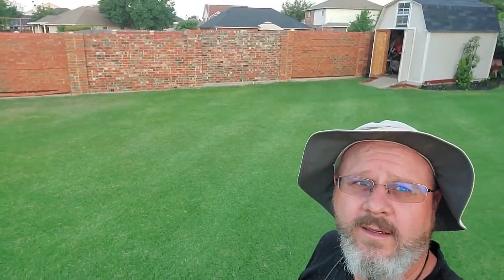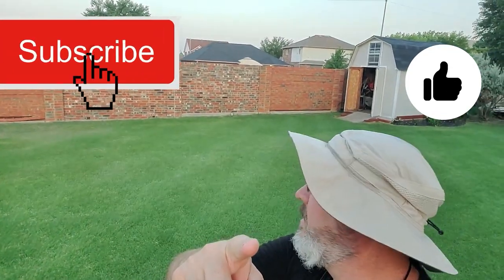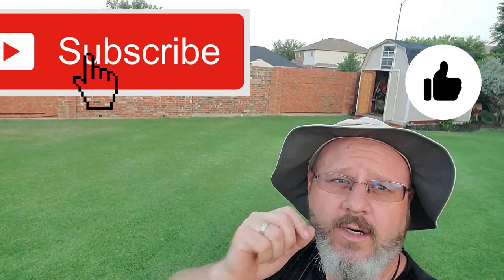I'll leave you guys with a nice shot of some beautiful Bermuda stripes on a Wednesday afternoon. Like, subscribe, comment — let me know what else you'd like to see. I'll keep you guys in the loop on the Bermuda mites. Hope this helps somebody, and if you guys have any advice, I'm taking it — see you in the next one.